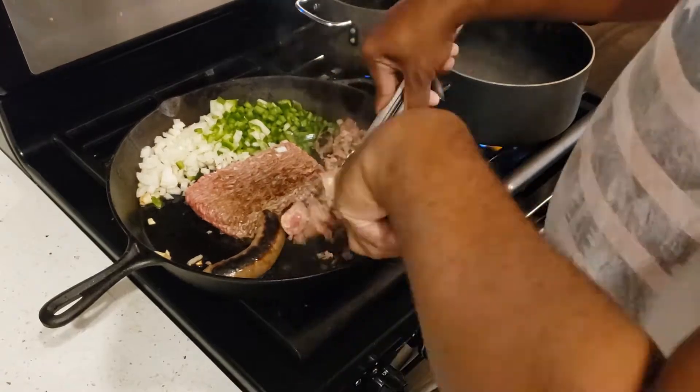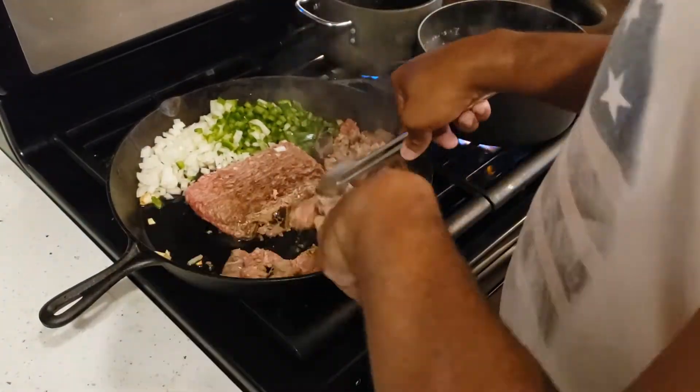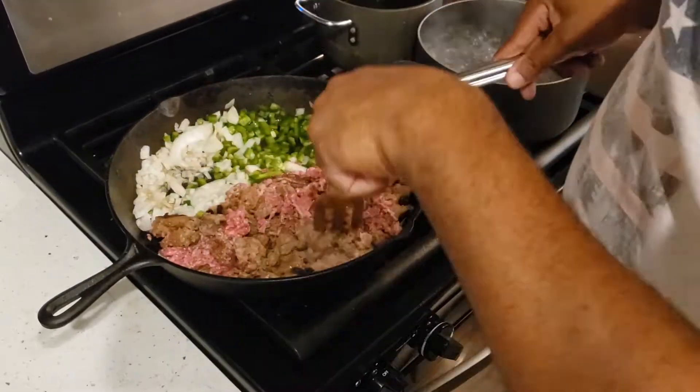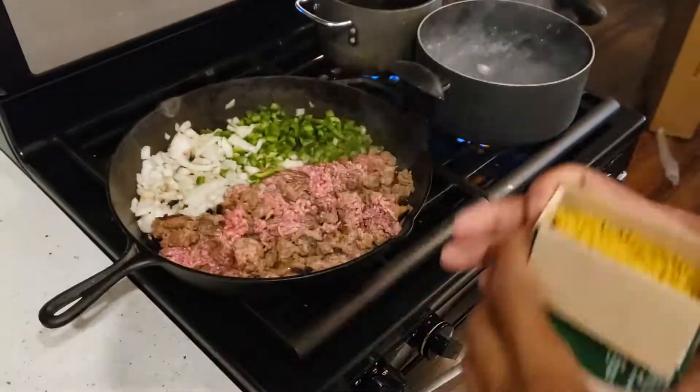When the meat is pretty much seared on both sides, I'm going to go ahead and cut it open. That way it'll be easier to mix as it cooks. All those meat juices will get all over the pan and the veggies are going to mix in there — it's going to be a nice little mix.